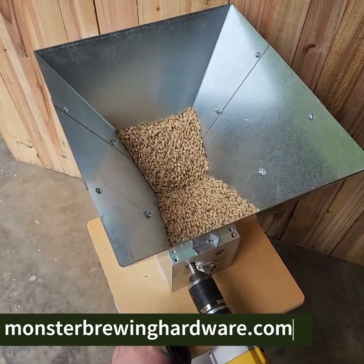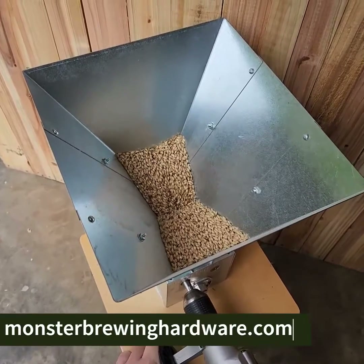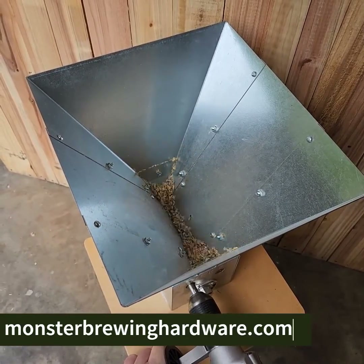Thanks for watching. Give us a thumbs up if you liked our video, and stay tuned for more clips from Monster Brewing Hardware.